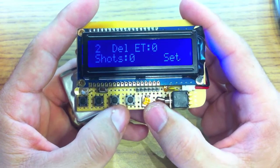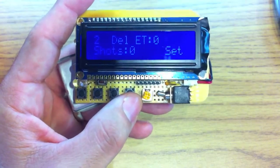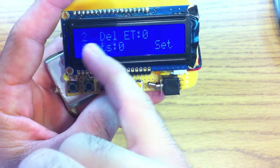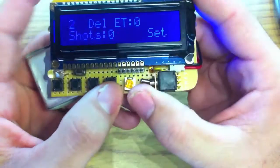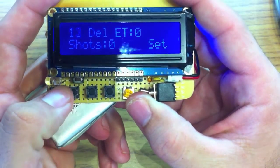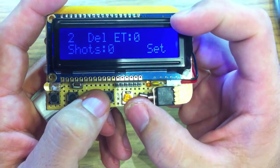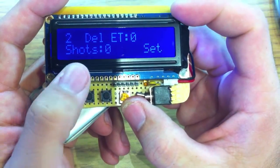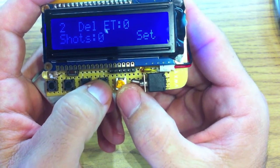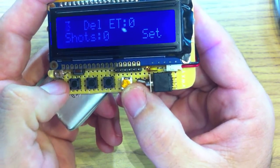So that wraps it up for the hardware — let's get to the actual operation of the device. On the standby screen, you can see that DEL is delay, so there's a two-second delay which you can manually increase or decrease. There's the elapsed time — how long the device has been running — and the number of shots taken. Right now we're in set mode.